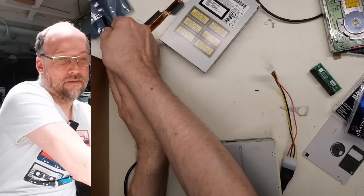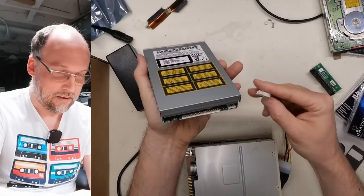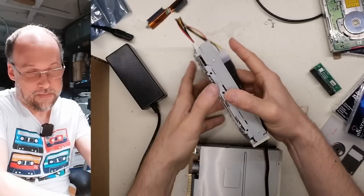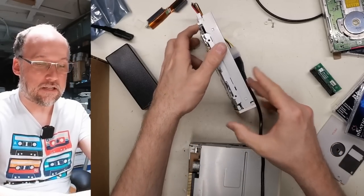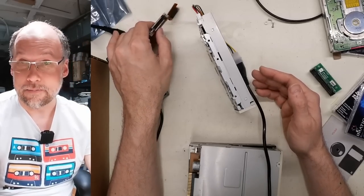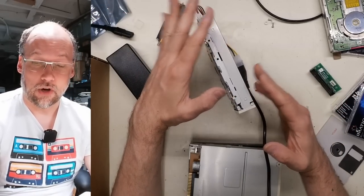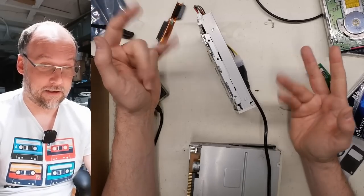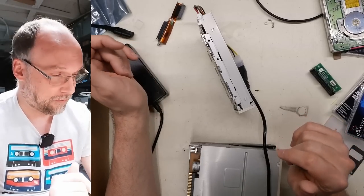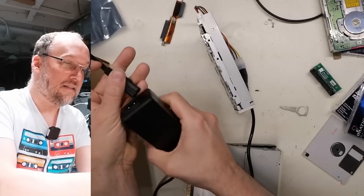I'm going to test this other floptical drive here that Kerry sent in — the one that looks like a normal floppy drive. One of the issues with these drives, and for me it's a problem, is that I like floppy drives connected directly to the floppy interface because I can use programs like IMD to read weird formats. Obviously with these drives you can only read a regular PC floppy disk — it's a lot like those USB external floppy drives. You can read either the 720K or 1.44 meg disks but cannot read anything with a weird format.